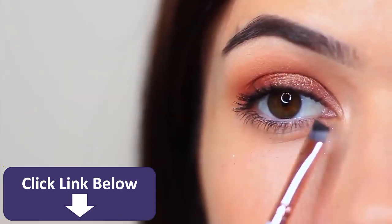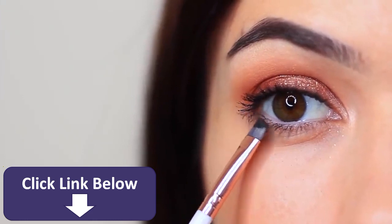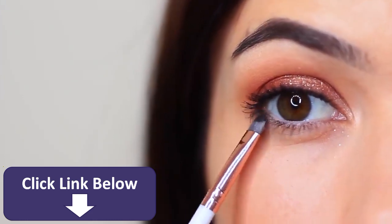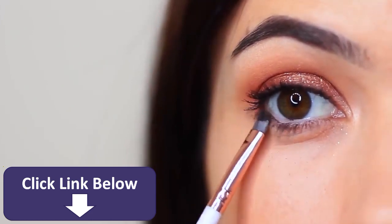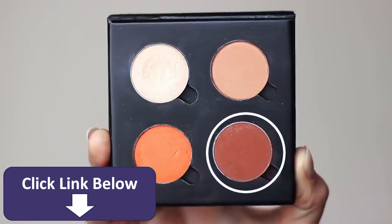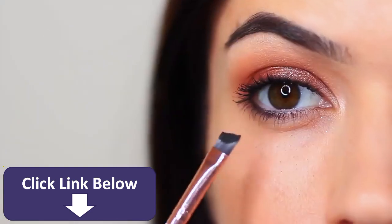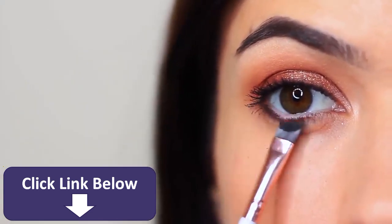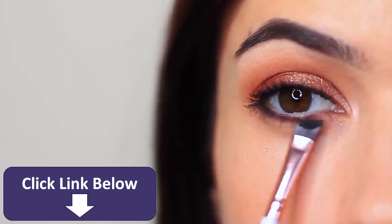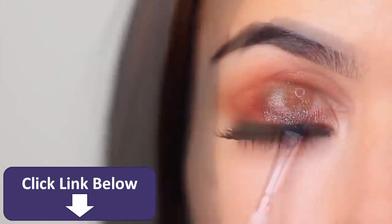I also like to apply this just underneath the lower lashes to add some definition. However, if you wanted, you can just go in with that contour shade and apply that underneath there as well. You can use a pencil brush, a flat brush, an angled brush, or even just a Q-tip — anything that you have handy that's quite small and detailed. And then there you go. Add lots of mascara, some lashes, and that is the finished look.